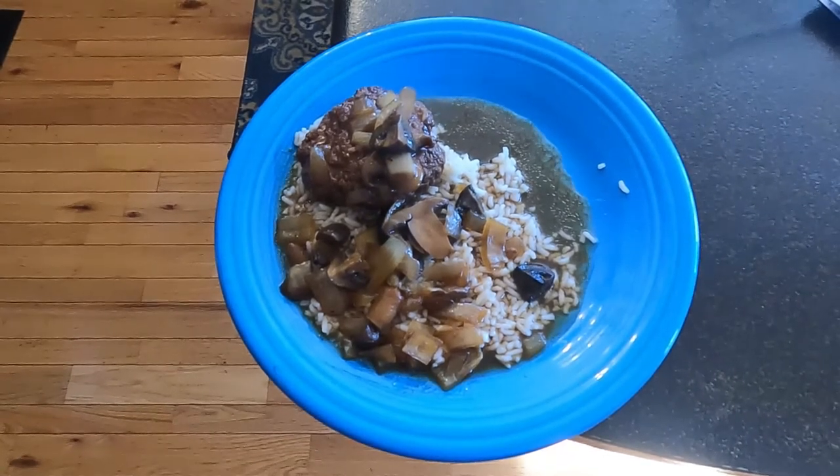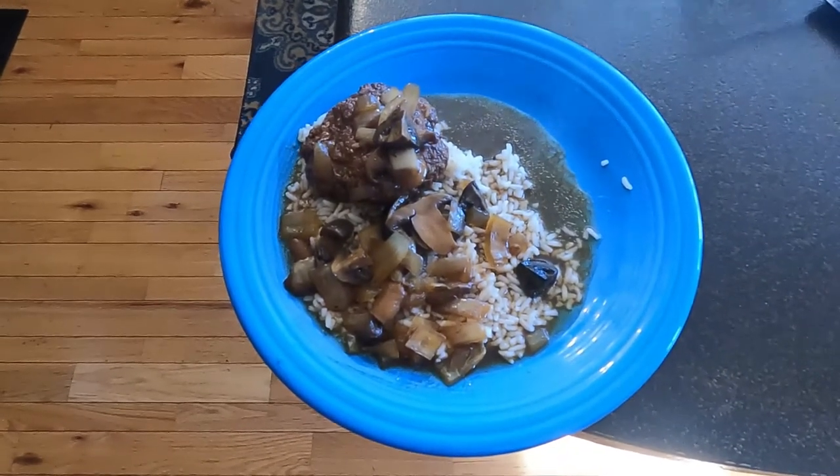That's what it looks like all plated up — steaming and ready to eat.